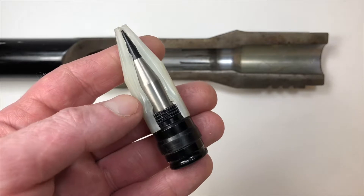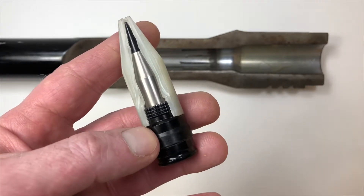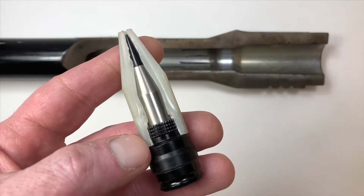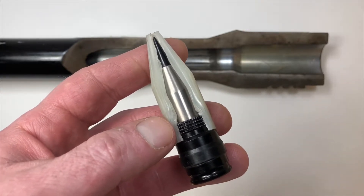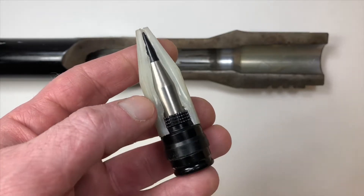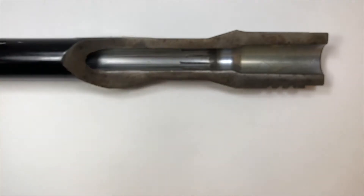Once the projectile leaves the barrel, the adapter at the rear and the plastic sabot fall away. These two components are there merely to guide the projectile down the barrel and protect the barrel from damage from the tungsten carbide projectile.